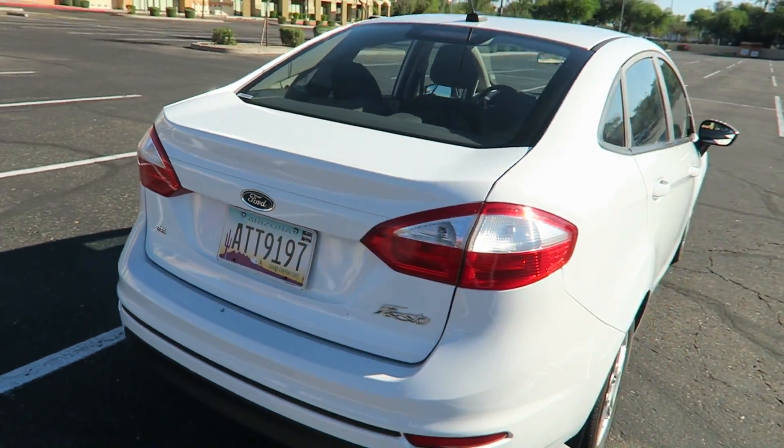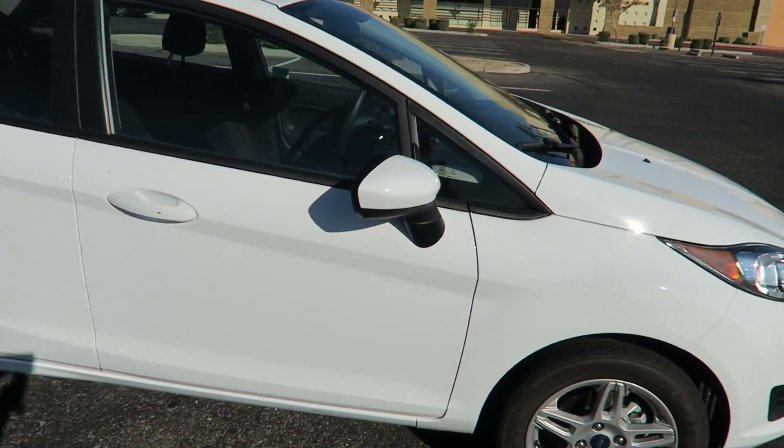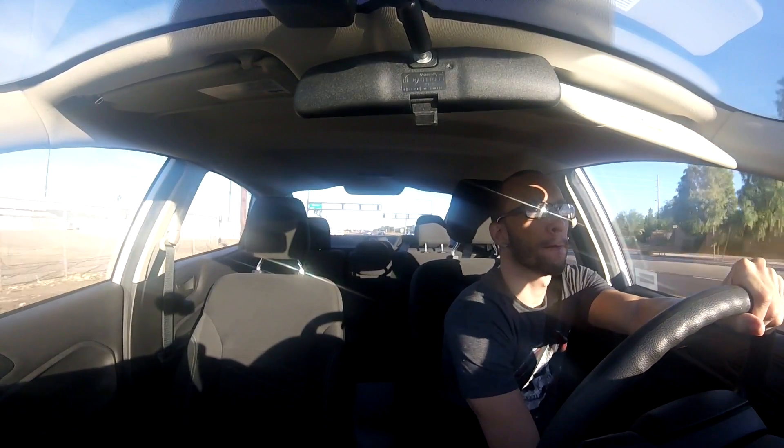We got the white edition on deck — just solid white, no pearl, no nothing. This car does have a little get up and go, it drives surprisingly smooth. The brake and gas pedals are really sensitive though.